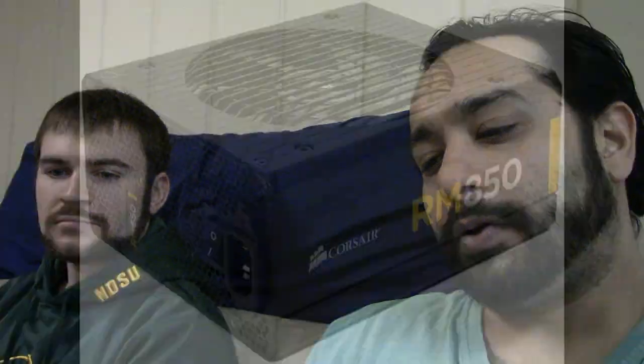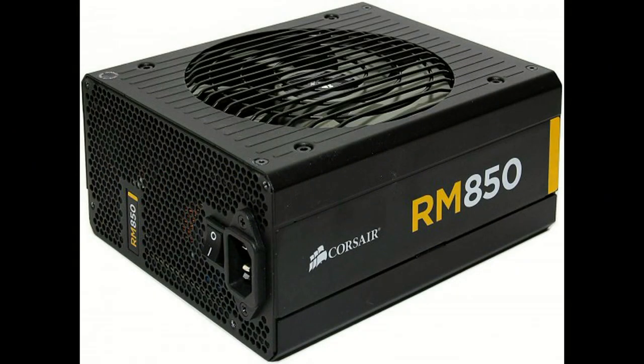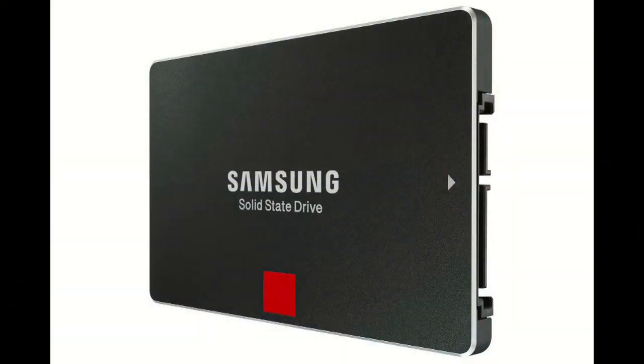Power supply wise, I think 850 watts should be more than enough for that system, so we're going to go with the Corsair RM850 — that's actually the recommended one if you spec it out on the Origin site. And for SSDs, we're going to go with Samsung 850 Pros, 256 gigs. So that's the hardware.